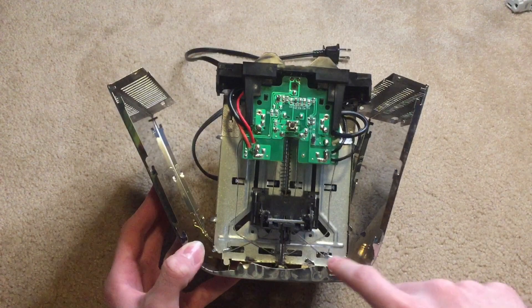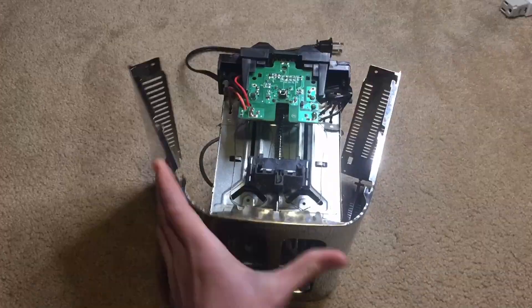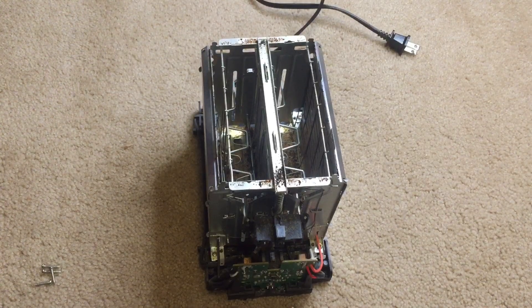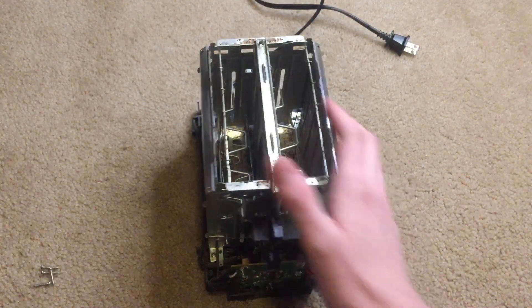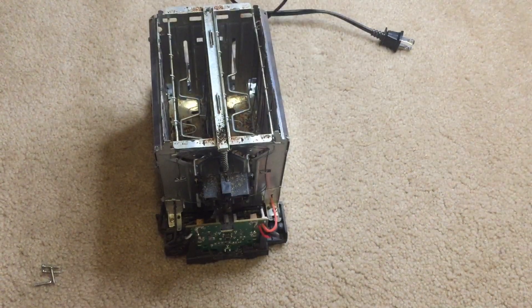I don't want to slice my finger on that metal though. Alright, so there's a few tabs holding the stainless steel to the toaster, so I'll see if I can remove those. So I removed the outer casing and the chrome tray, and now we just have access to the core of the toaster and the most necessary parts.